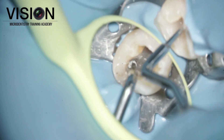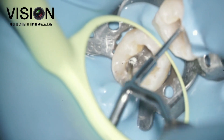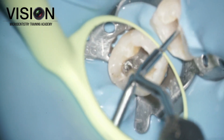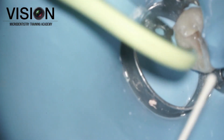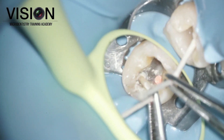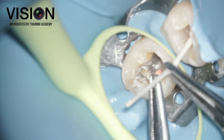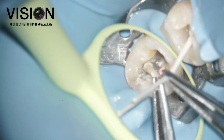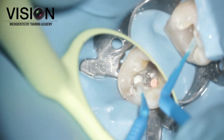These increments were placed one by one — roughly four to five increments — and compacted using a plugger. Once that was done, we used a paper micro point to blot out the excess moisture, and any small particles of MTA present in the pulp chamber were removed using a micro brush.